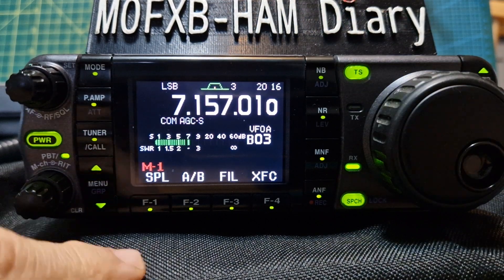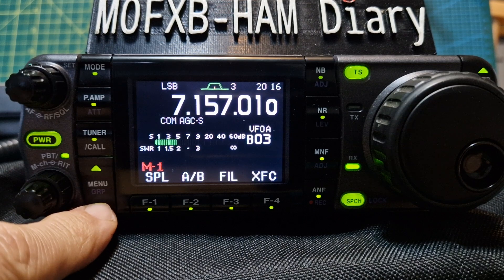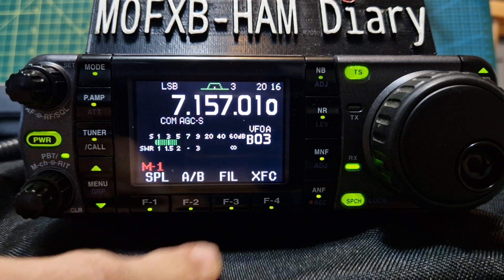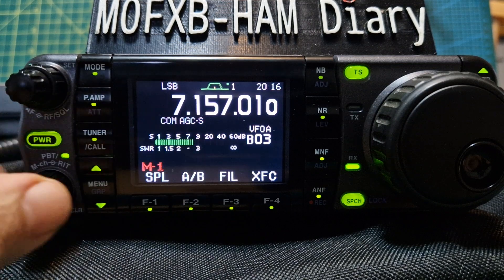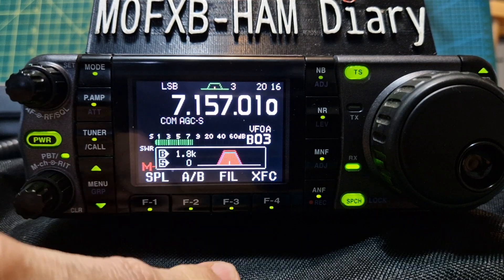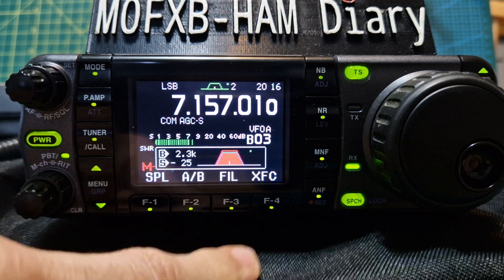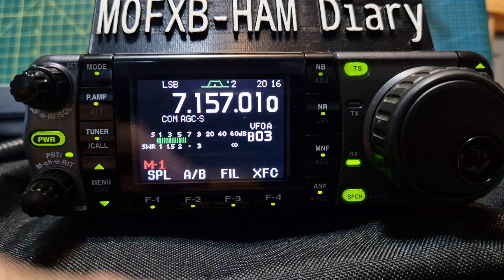For the filters, push the bottom arrow here until you get to M1. If you briefly press the FIL button it will appear, just briefly — and it will show you the filter settings like 1.8, 3, 2.3.